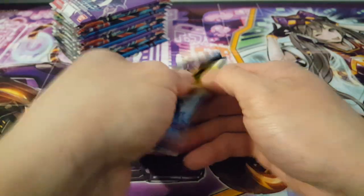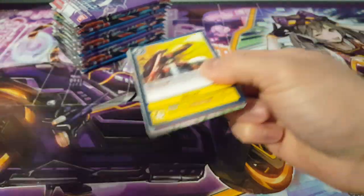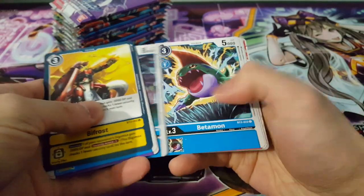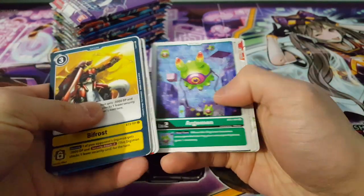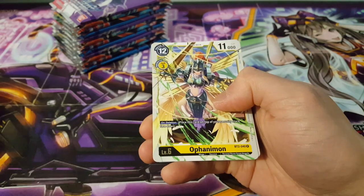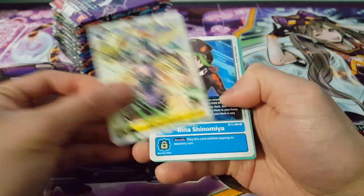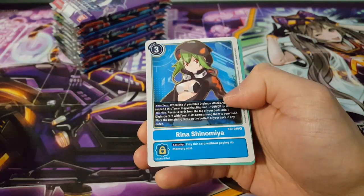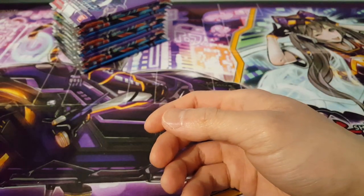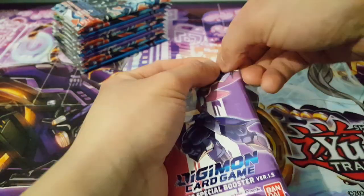Getting really exciting to see the different foils we could get in this set. We have Goldramon here — wow, interesting — Ophanimon as our rare, and Rina Shinomiya as a rare tamer — first time I'm seeing that one. With that, let's now move on to the left side and see how it fares compared to the first side.